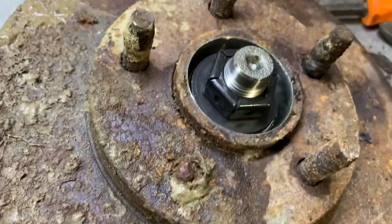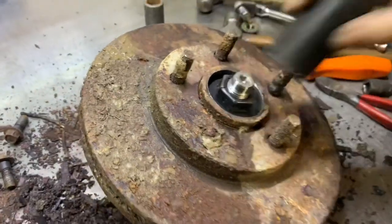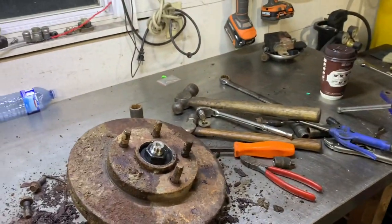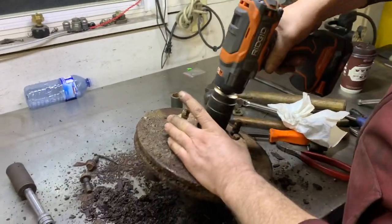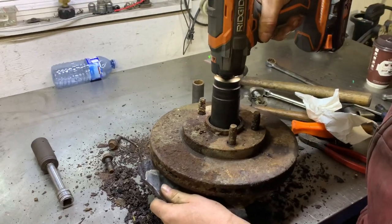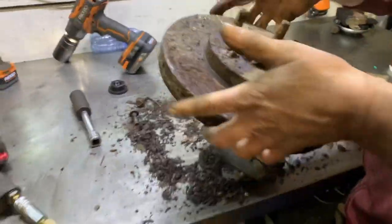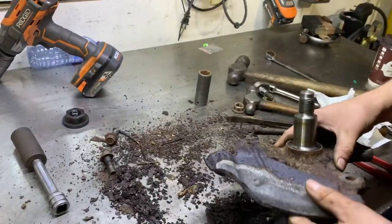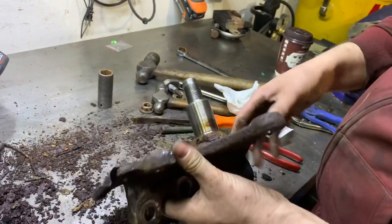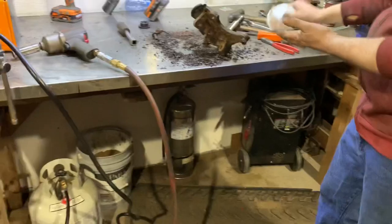Hey look at that guys — look at how nice and shiny that is in there. Awesome stuff! Should we tape up that spindle part just to make sure it doesn't get nailed in the sandblaster? Actually, what I think I'm going to do is split the rotor from that and put the bearing back on — that'll protect it quite nicely.